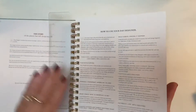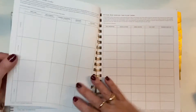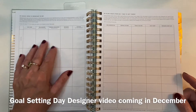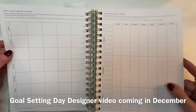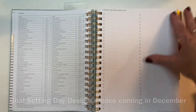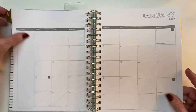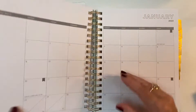The instructions are largely the same — the same worksheets at the beginning, goal setting. I'm planning to do a goal-setting video in my Day Designer at the end of 2022, so check my YouTube channel and we can set those goals and fill out the worksheets together. The monthly view is the same, cardstock tab pages with laminated tabs. But now let's see where it's different.